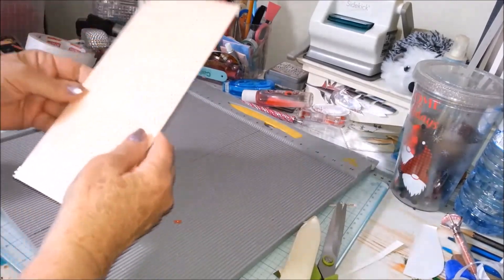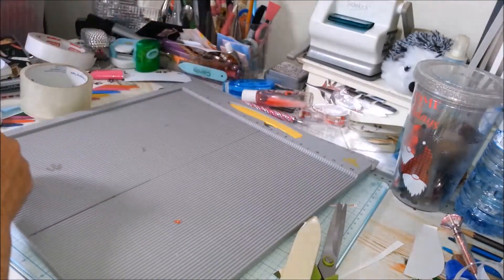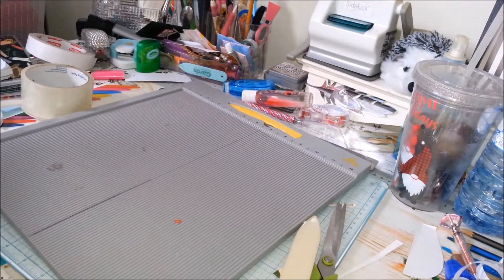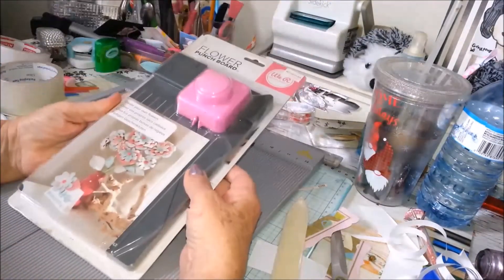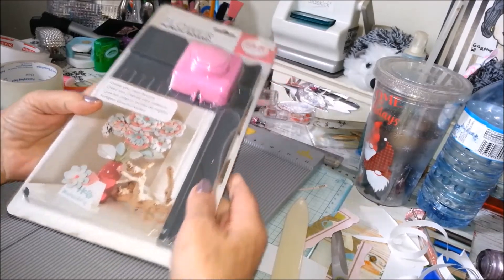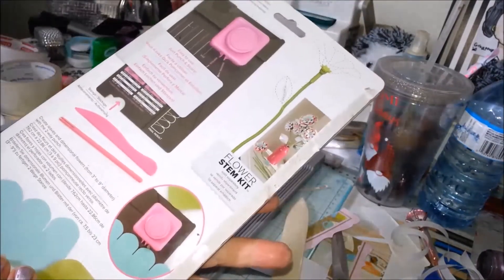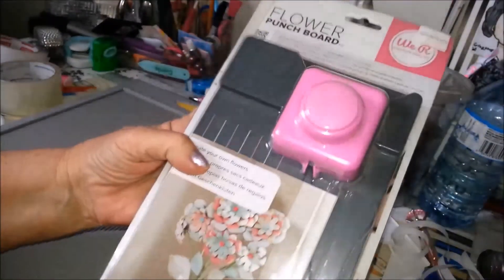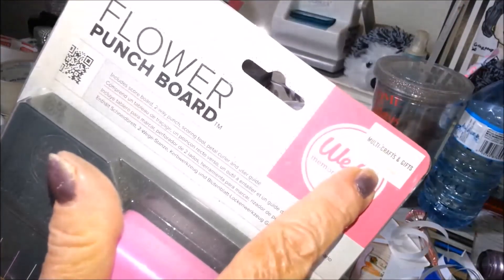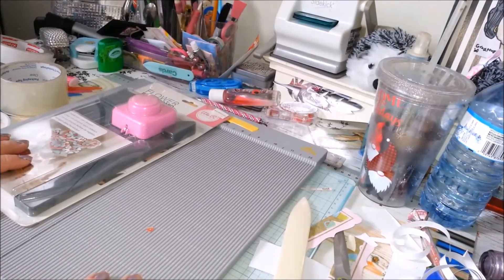Anyway guys, thank you for joining me today. I'm going to show you two other items I found in my stash — here they are. One of the things I had bought was this We Are Memory Keepers flower punch. I tried to use it once and I didn't like it, but I'm looking at it again and in my next video I'm going to attempt to use it, and if I still don't like it I'm going to get rid of it. Thanks for joining me on my crafty day — hope to do more soon, and I really appreciate your support. Bye for now!